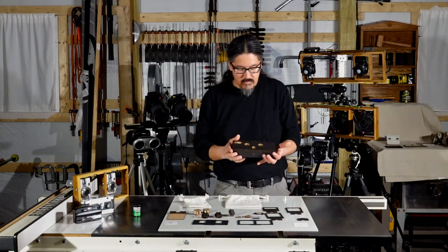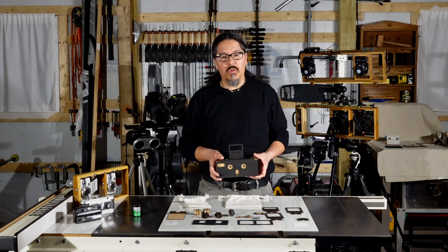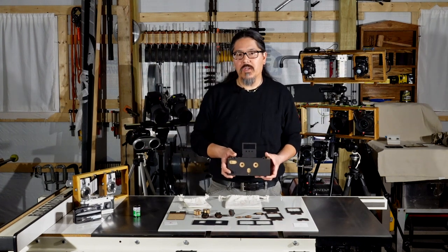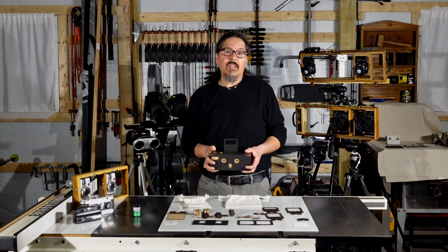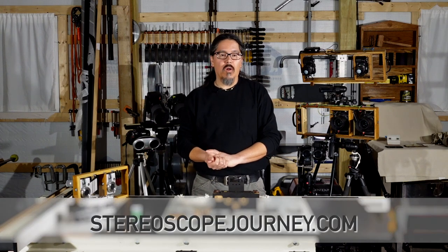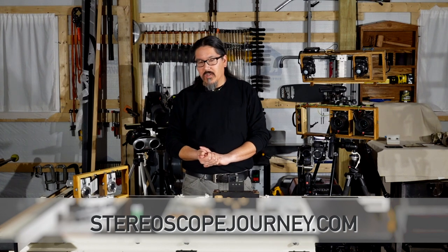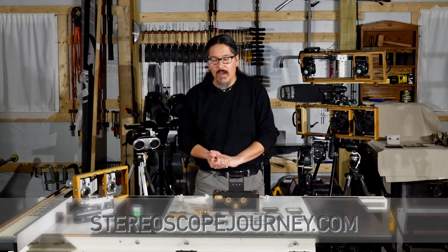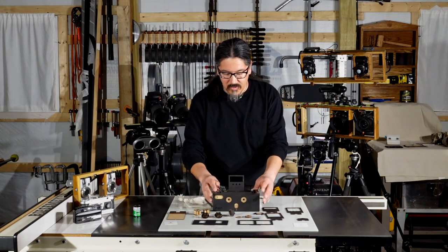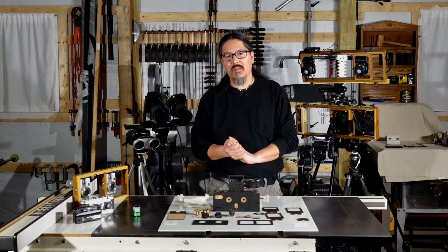If you're wondering how to get one of these, check out the Kickstarter page — search for 'Stereo Minuta' on Kickstarter. You'll find well-done videos and the full rundown on what's going on. If you'd like to see more of my work and adventures, you can follow my wife Carrie and me as we travel all over the United States doing stereo photography — she's also a painter. Stop by stereoscopejourney.com. Thanks for tuning in — I'll see you out on the road. Let me know what you think!